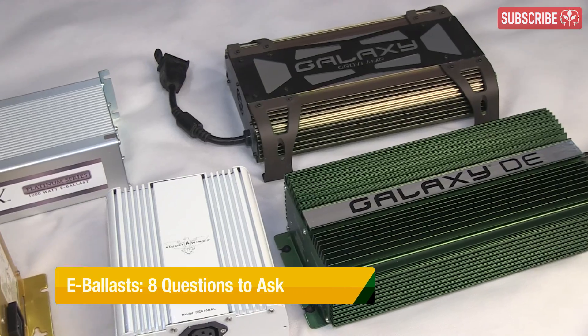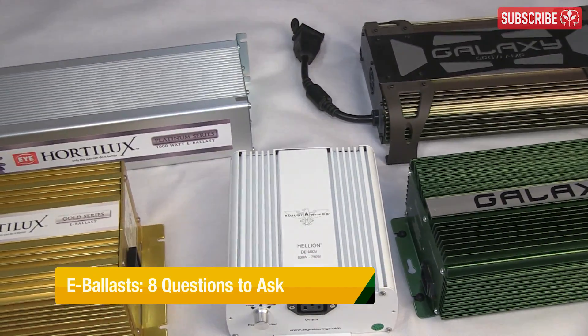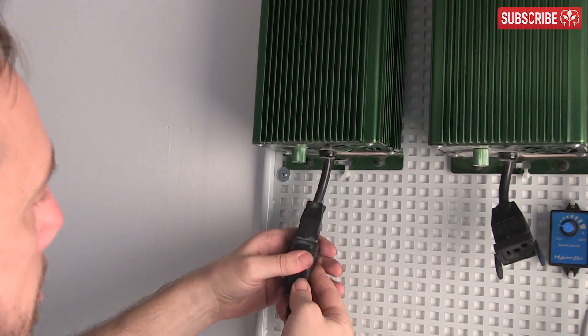Electronic ballast, e-ballast, digital ballast — they're all one and the same thing: crafty metal boxes that transform your regular electrical supply into something that will strike and run an HID grow light. Here are eight things to consider before you buy one.